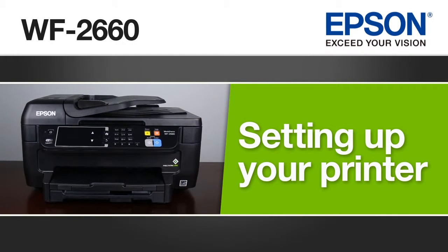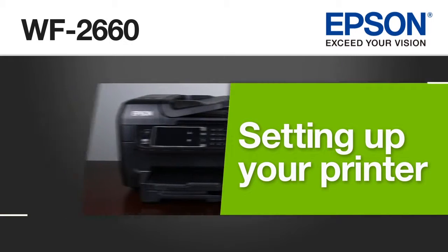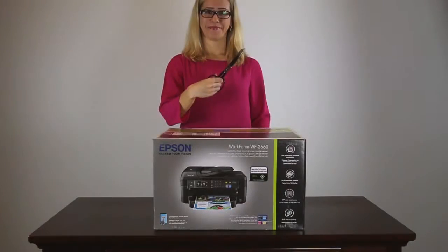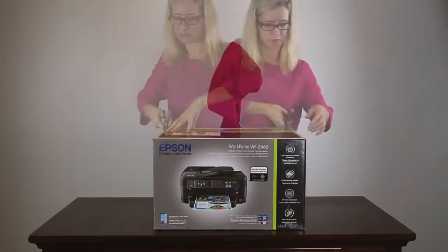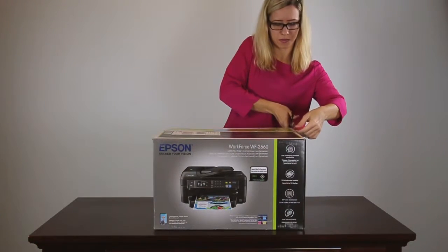This video shows you how to unpack and set up the Epson Workforce WF-2660 printer. To start, open the box and remove any packing materials.